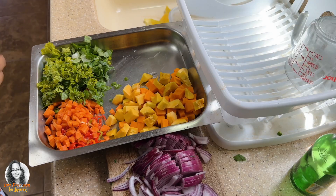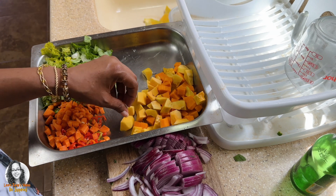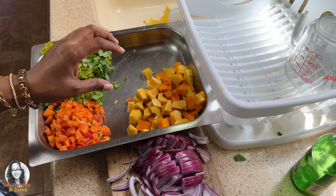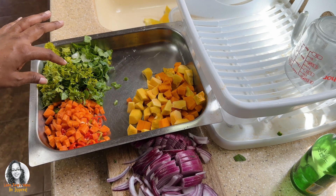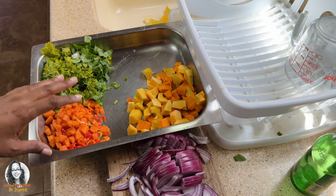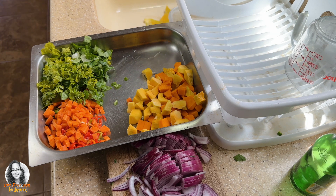I have everything cut up and ready. The pumpkin and butternut squash are going into the chicken itself along with the onions when we fry them first. The pak choy, carrots, peppers, and parsley will be going into the rice. So let's get to boiling the rice.